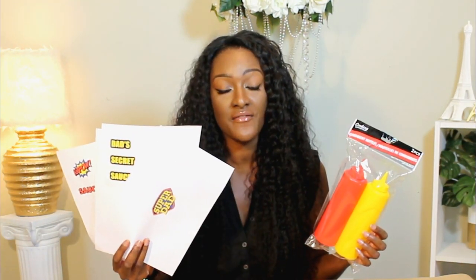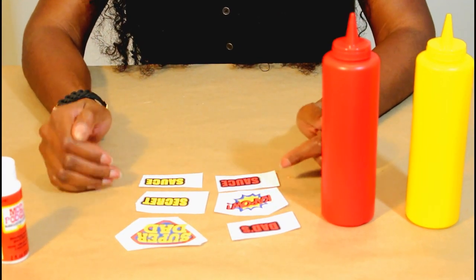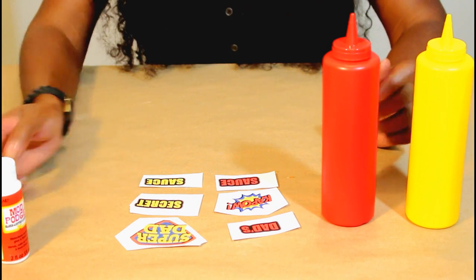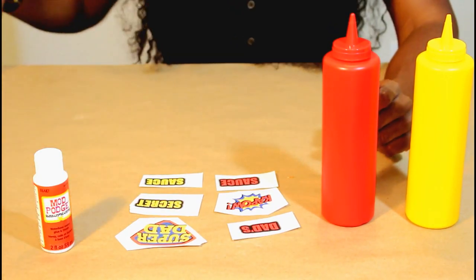So the next part is going to be really fun. I'm going to take these condiment bottles and we're going to customize them with some Google images that I printed off, and we're going to make them really special for Dad. I have Dad's Kapow sauce for the red one and Super Dad's secret sauce for the yellow one. I'm going to cut these out and apply them with some Mod Podge.